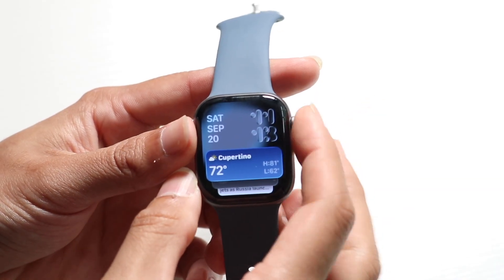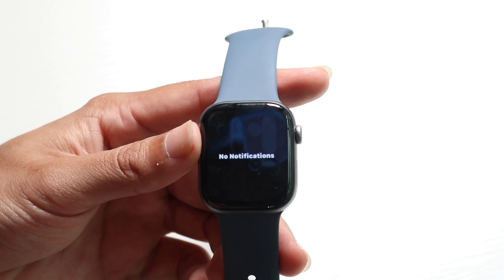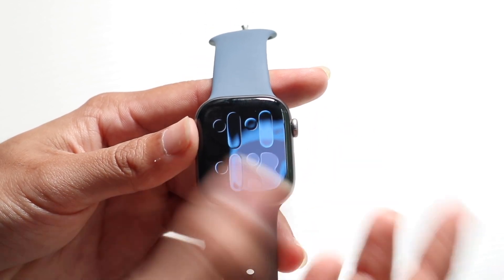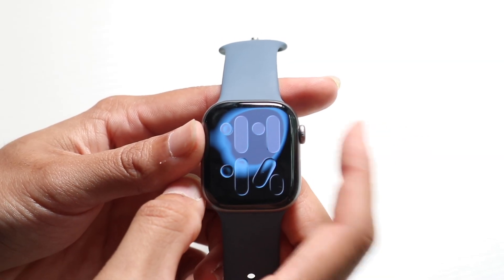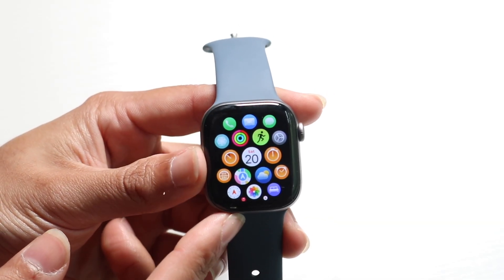You can click the digital crown button — the top button — if you ever want to go back home. No matter where you are, the digital crown button is basically like a home button. If you click the digital crown button one time when you're on your home screen, it'll take you into your app library.